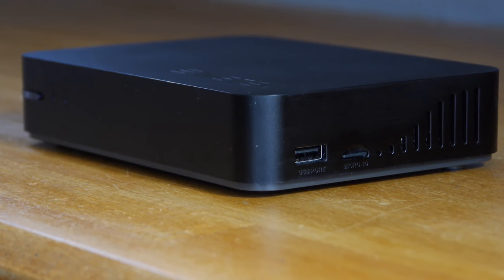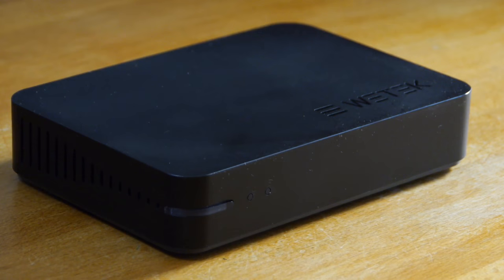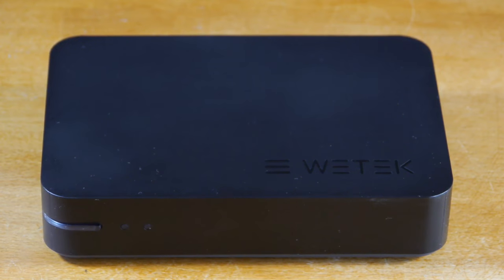The build quality of the Play 2 is perfectly reasonable, although there's nothing particularly special about the black plastic casing, which does have a propensity for attracting a lot of dust. There's a hard power button front left of the fascia, which doubles up as the power indicator light, illuminating blue when on.